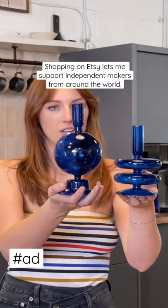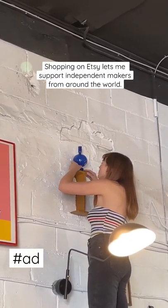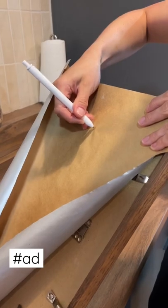Also, you can add things that aren't frames to your gallery wall to make it even more unique. A hanging hack: mark where the hanging hardware is on craft paper so that it's easy to hang your art.